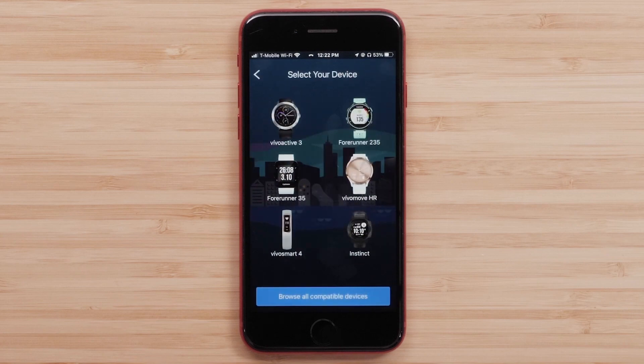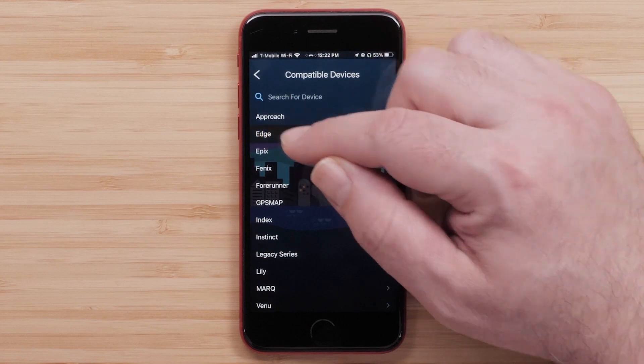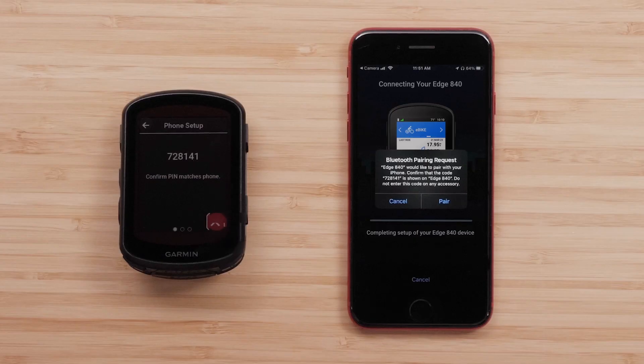Press Browse All Compatible Devices to find your Edge device. Select your Edge from the list. When prompted, confirm that you want to connect your device and the passkey matches on your Edge device and smartphone, and then select Pair on your phone.